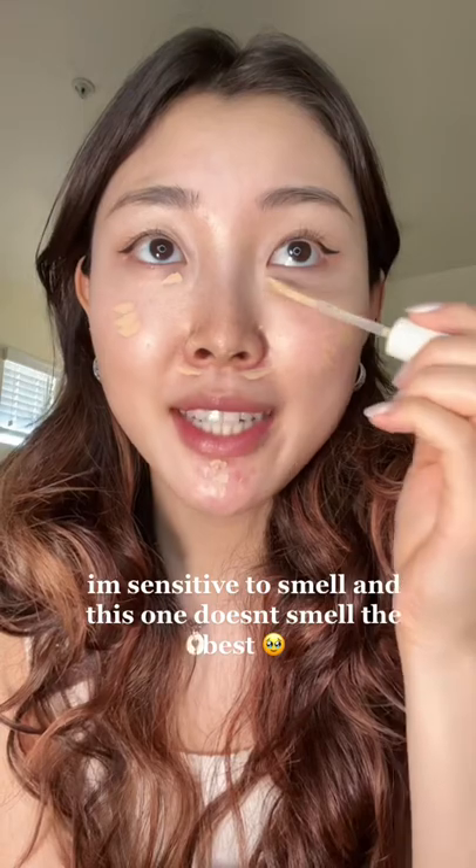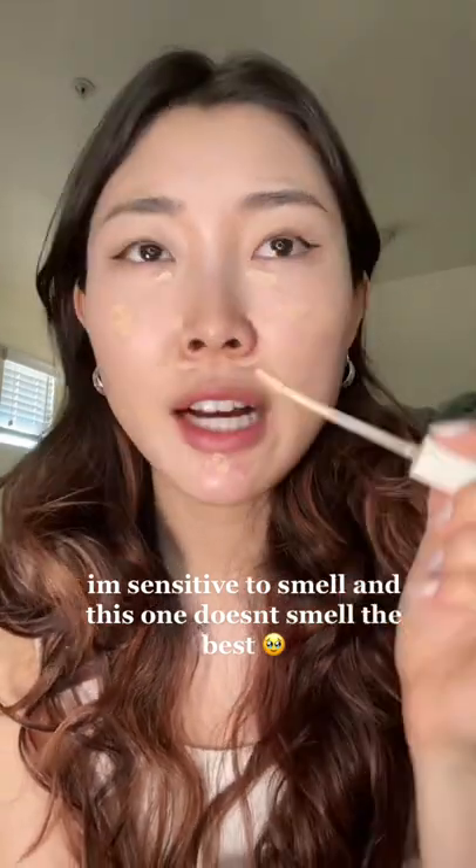I am noticing a slight scent to these, but I feel like the clean makeup products, they all have this smell. So let's see how it covers.